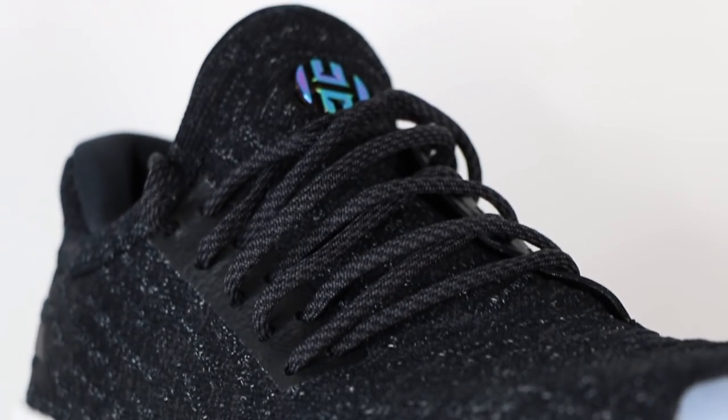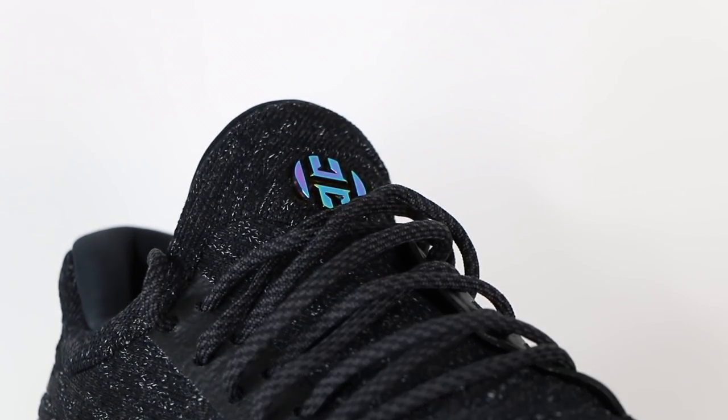At the top of the tongue, you've got this piece of iridescent plastic and James Harden's logo. Something I found kind of interesting is that when you get both sneakers, each one of these logos has a sticker saying that over time the iridescent finish is going to rub off. I guess that's fine — I mean, it's plastic with a finish on it, so of course it's going to rub. That doesn't really bother me at all, though it might bother some people.